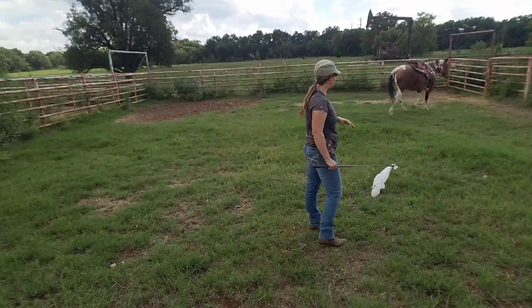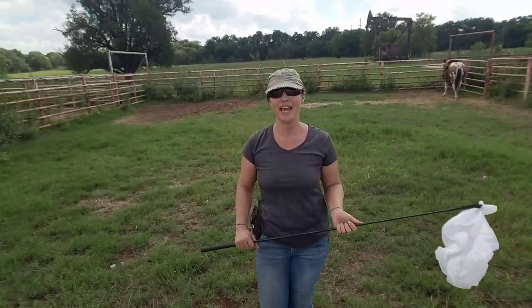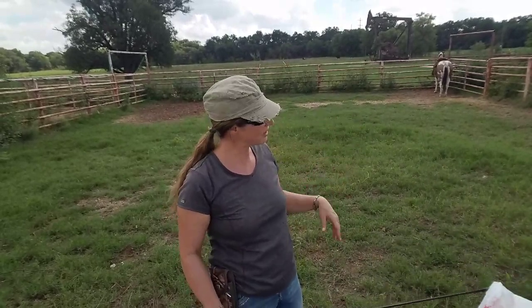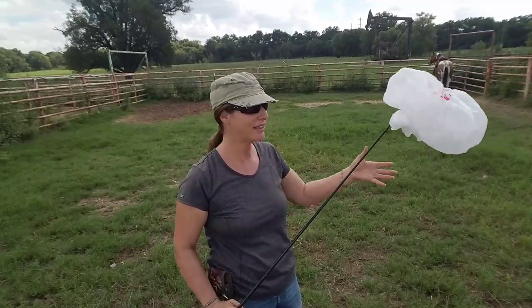So if they're wanting to get away from pressure, this is where we add a little pressure. I'm going to push her around the round pen a few more times. When she gets a little more tired and ready to take this on, we're going to go back to the bag.